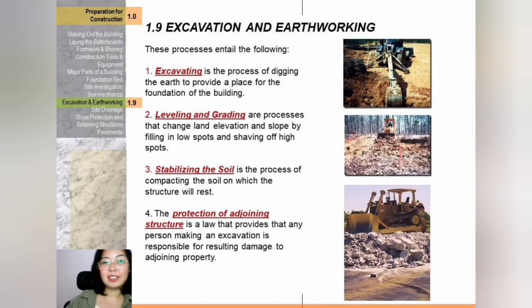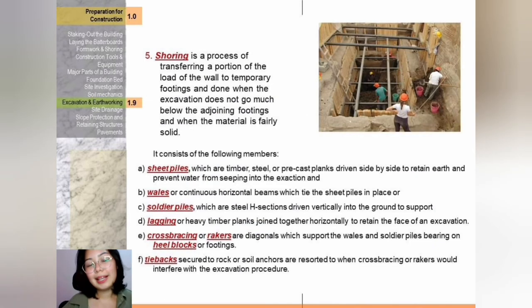Now let's discuss excavation and earthworking. The processes are: number one, excavating — the process of digging the earth to provide a place for the foundation of the building. Number two, leveling and grading — processes that change land elevation and slope by filling in low spots and shaving off high spots. Number three, stabilizing the soil — the process of compacting the soil on which the structure will rest. Number four, protection of adjoining structure — the law provides that any person making an excavation is responsible for resulting damage to adjoining property. Number five, shoring — the process of transferring a portion of the wall load to temporary footings, done when the excavation does not go much below the adjoining footings and when the material is fairly solid.